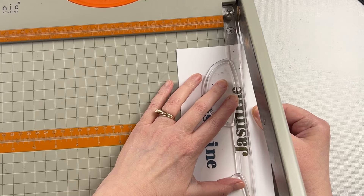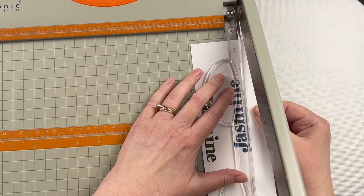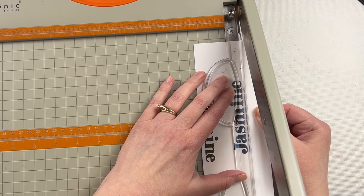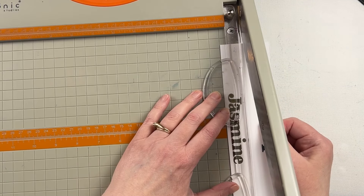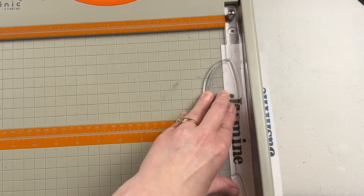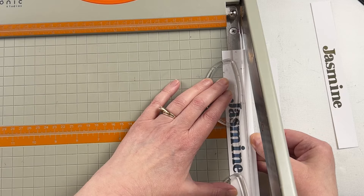Once my letters are dried, I take my trimmer and trim it down - first to a one-inch strip and then in the end to a three-quarter-inch strip. The mat I put behind it to frame it with the coordinating color is seven-eighths of an inch.